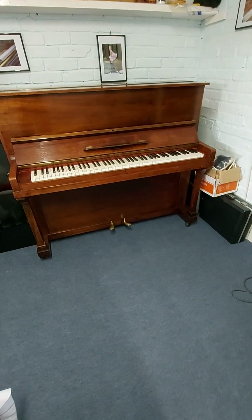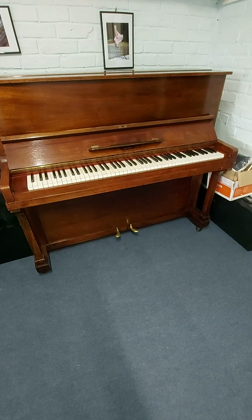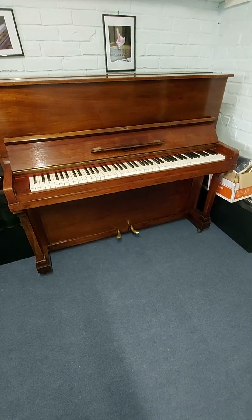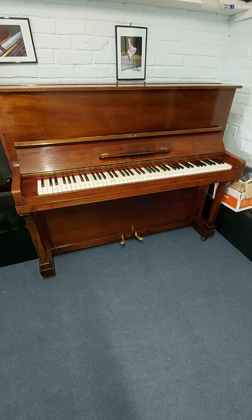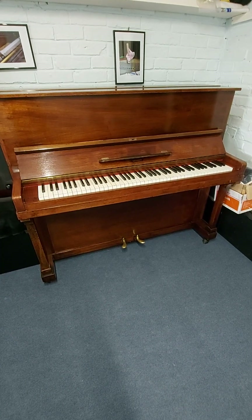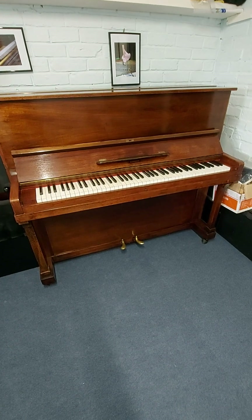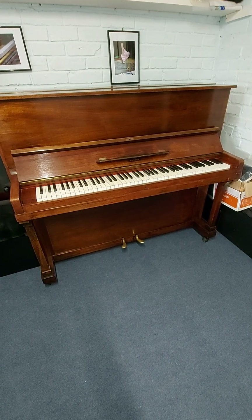So you're looking at buying an old piano, traditional style, your budget is only hundreds not thousands, and you want to check whether it might be okay for your son or daughter or even yourself to learn on and play. Well, I'll give you a few pointers on things to look for.